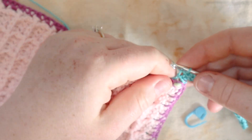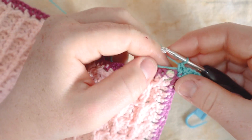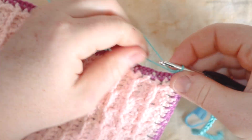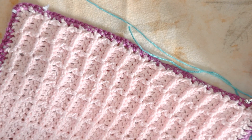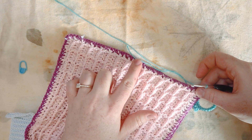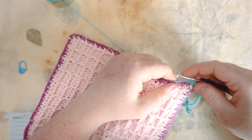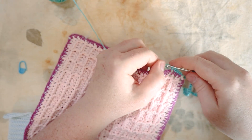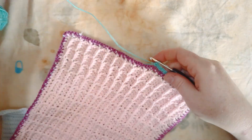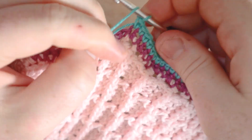Now single crocheting one stitch in each of these stitches across the short side of the rectangle until I hit the middle of the fabric. Don't worry if it looks a bit wonky — I'll block this all when it's finished, which will stiffen it up and square the corners. I've made it to that center stitch, and now I'm going to chain 50 for the middle tie.